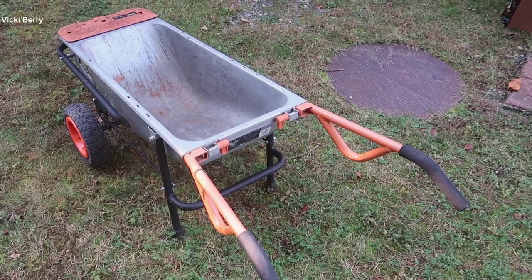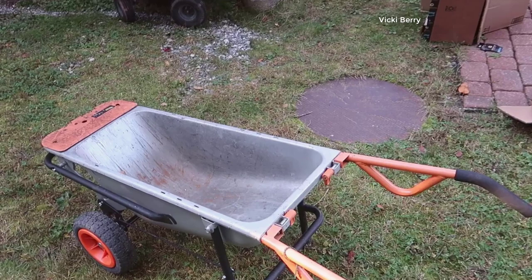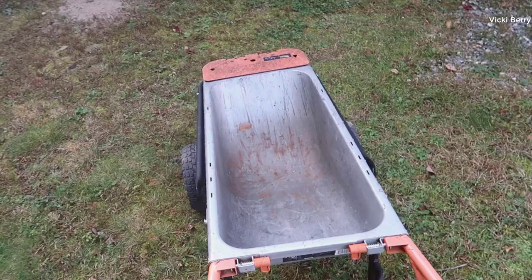Today I wanted to do a video review for the WORX dolly. This is actually a multi-purpose cart that you could use not only as a dolly system to move and lift things, but also as a wheelbarrow. It's a really genius design.